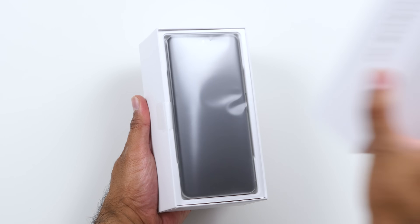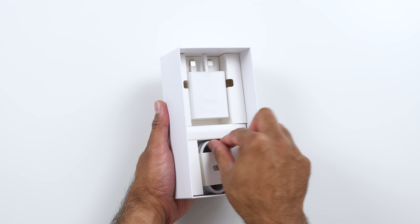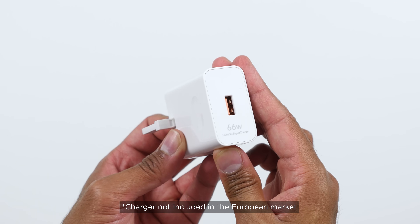Inside the box, you get the device. There's a pack with a SIM card tool as well as a clear case. We've got a USB Type-A to USB Type-C cable, as well as that included 66 watt supercharger.